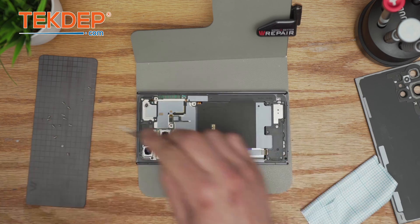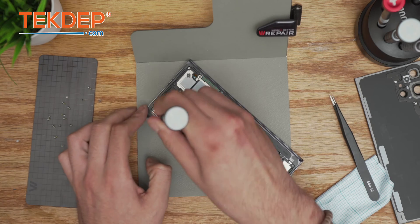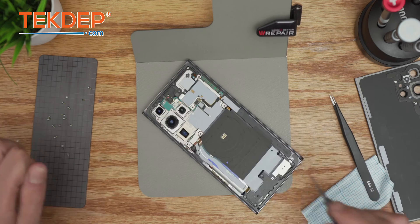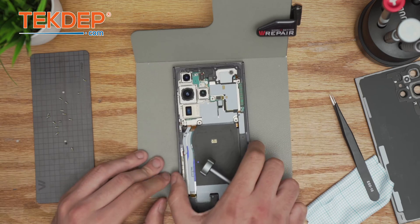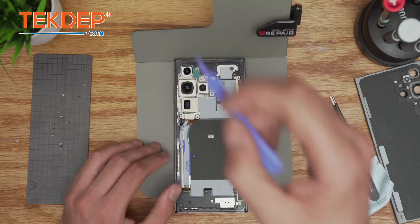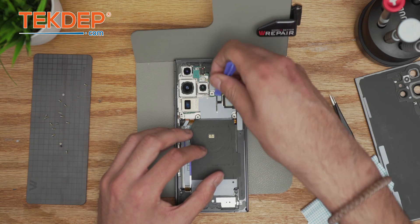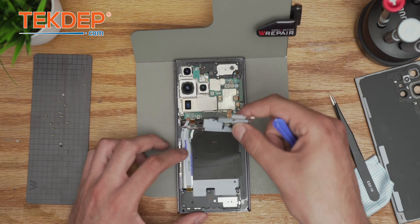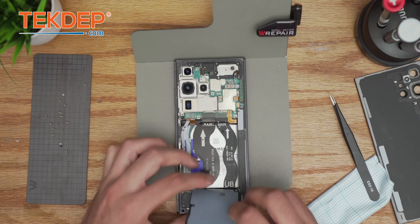There's a hidden screw right here that holds the camera. Always make sure you have everything organized. Next step is to remove the components — there are two flex cables for the NFC wireless tag. You don't have to remove the bottom part for efficiency; just leave it stuck with the loudspeaker.